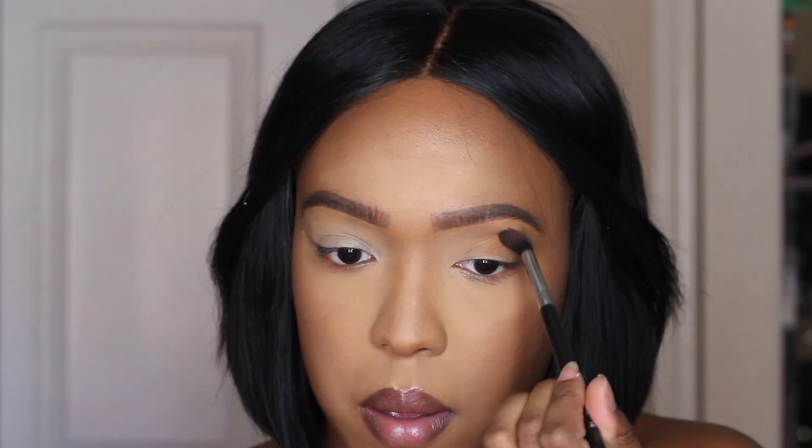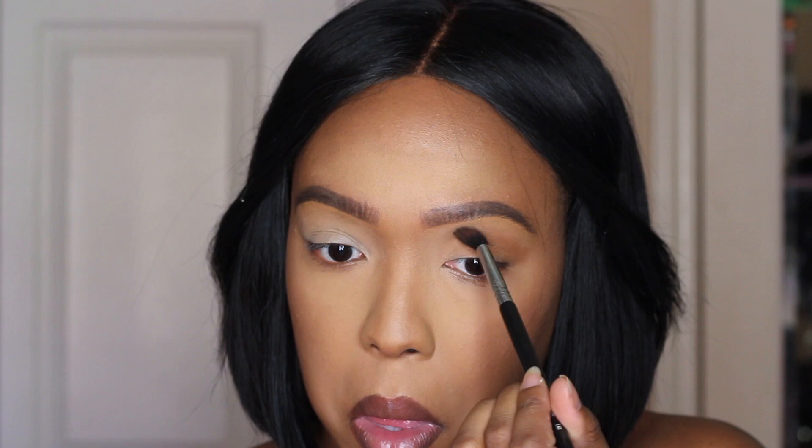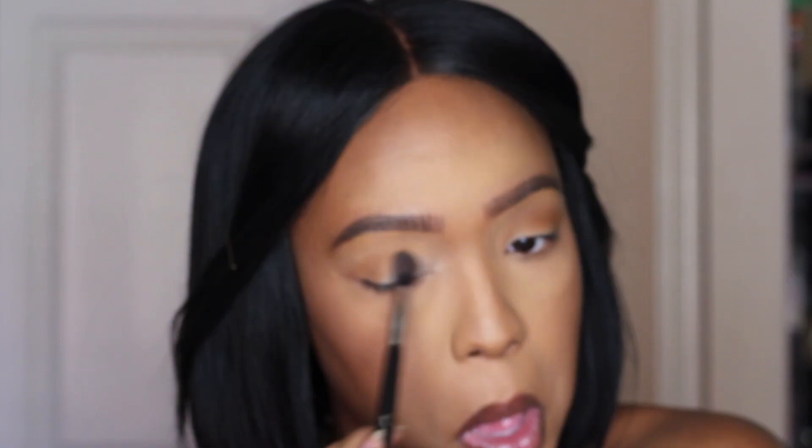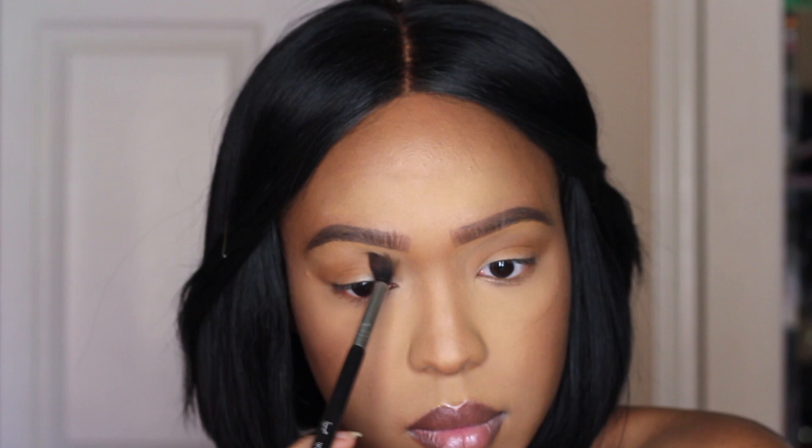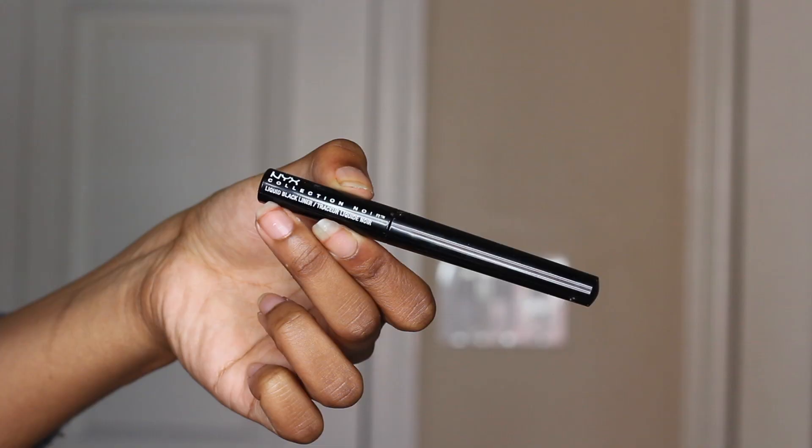So I didn't show it on camera, but I just used MAC Saddle, a color that is well known and well loved. I put that in my crease just to get a little depth because I won't be doing full blown eyeshadow today. The focus will be on the eyeliner. So I just went back and forth with windshield wiper motions, not going in with too much product, just enough.